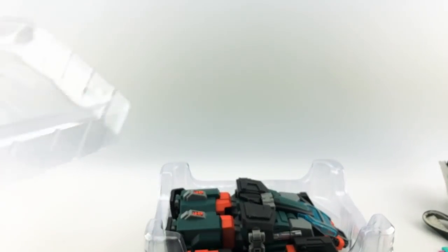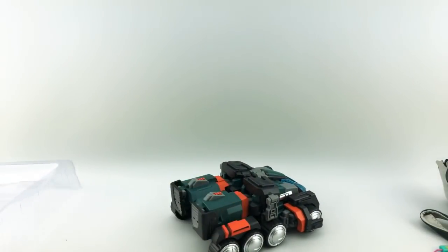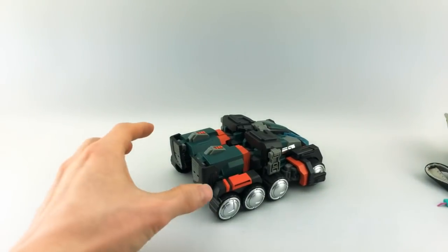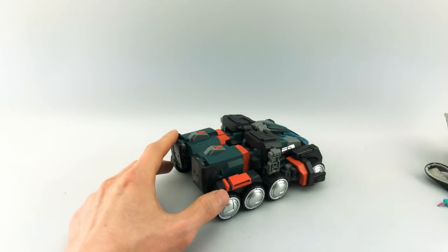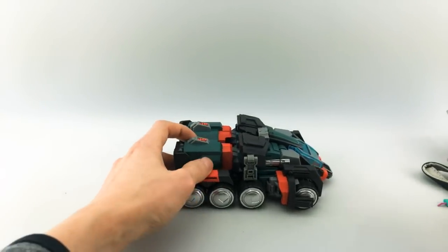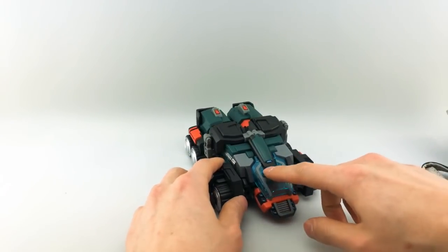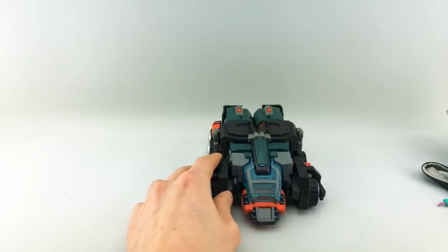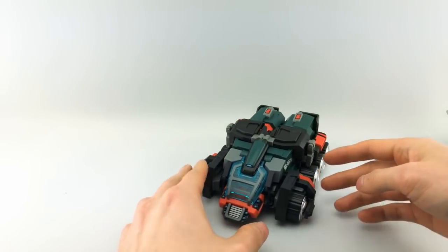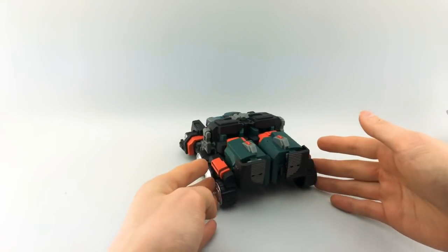Nice little clamshell. I'm trying to rush through this just because I am a little bit under the weather, so if I'm not as engaging as I usually am, that's probably why. Let's do a quick 360 of his alt mode. You can see this nice translucent light blue is really nice looking. He looks pretty much like every other version of this mold. He does have the rear covers and four sets of wheels. On the bottom, he looks pretty much the same as always.